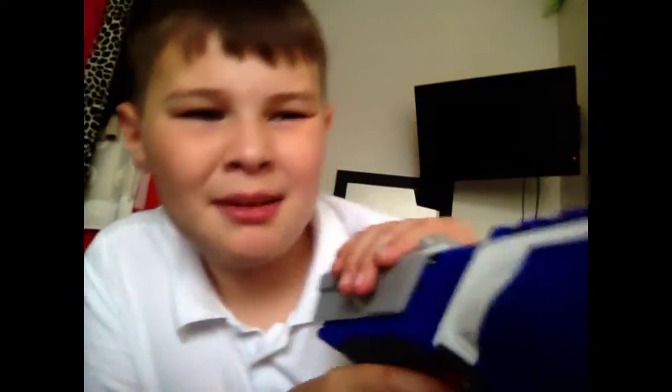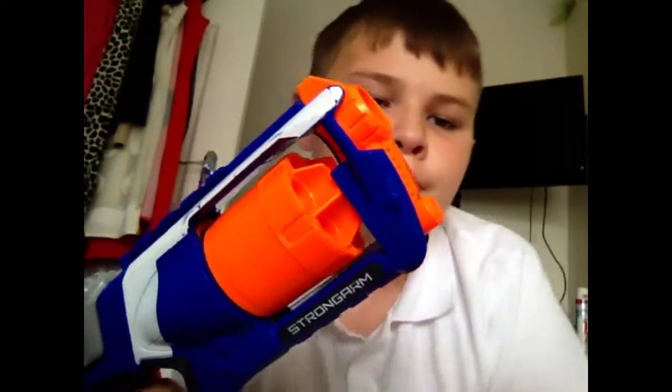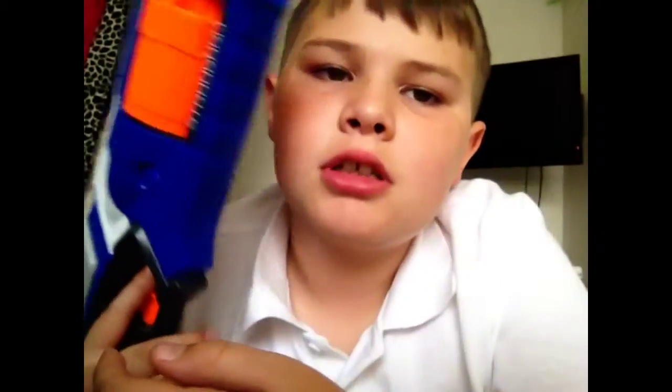Sometimes when you're shooting, these dart things are just rubbish. I was really disappointed when I got this — I'm being serious.